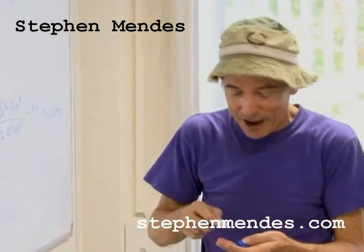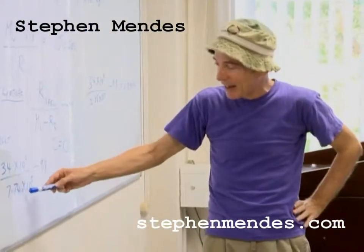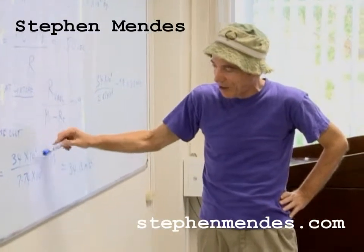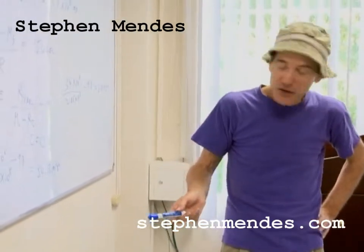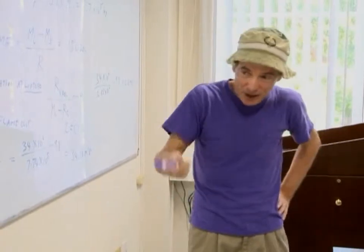When it comes to using calculators with these large numbers, make sure you use the EXP button and get the polarity — whether it's a plus or minus sign on the exponent — correct. You want to make sure the exponent in your problem is correct. That's about it as a warning about the numbers.